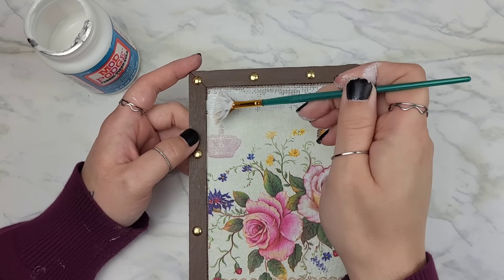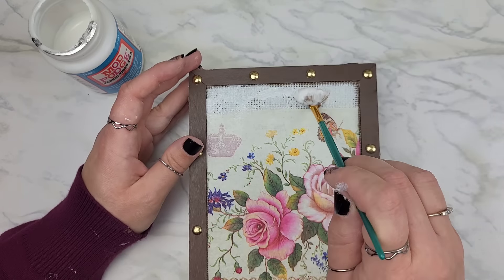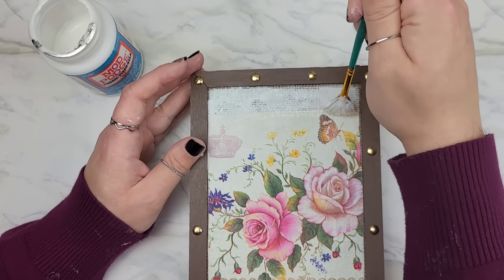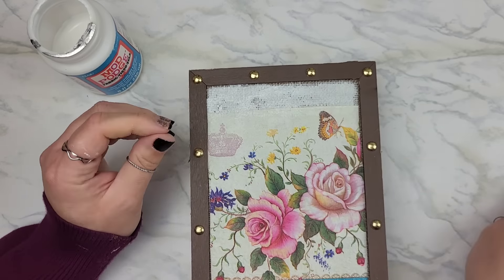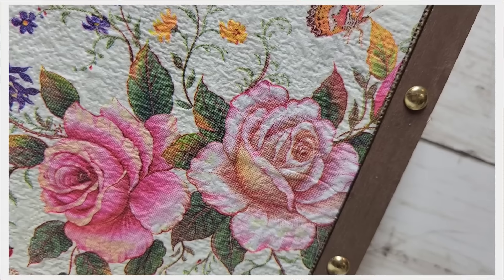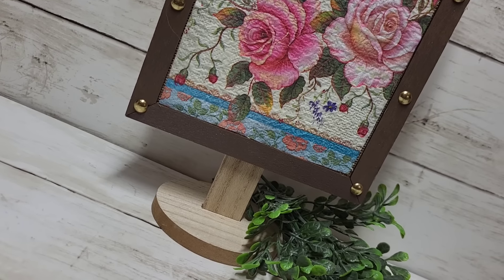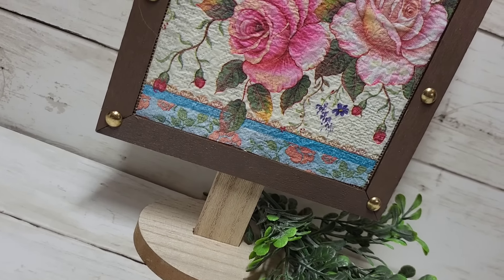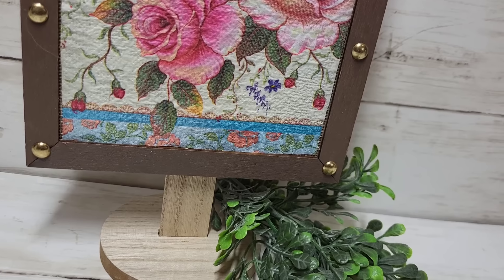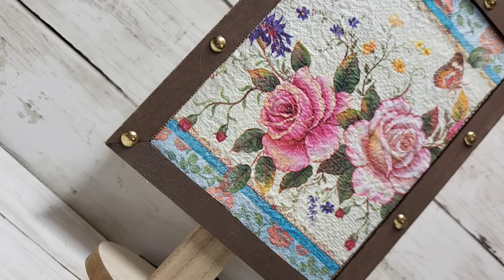When I got to the top, I grabbed that extra little border strip we trimmed and placed it right over top, so it looks like one designed piece that was meant to be like that. Keep in mind: if you put a layer of fabric Mod Podge over top of this, it's going to turn shiny and will be a little sticky, so if that's not your cup of tea, leave it just as it is.